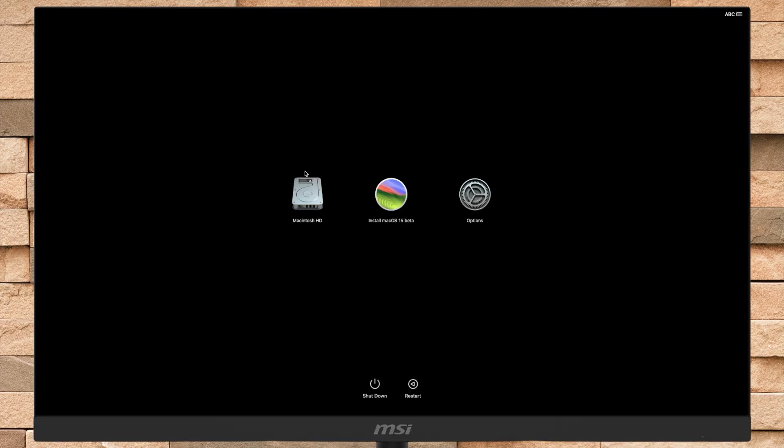Now plug in the macOS Sequoia bootable USB, and then from the startup options select Install macOS 15 beta and click on Continue.